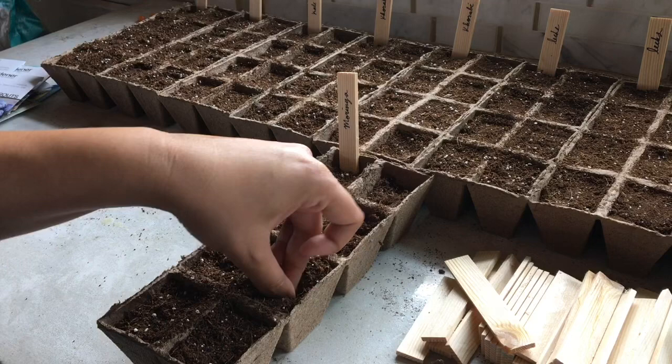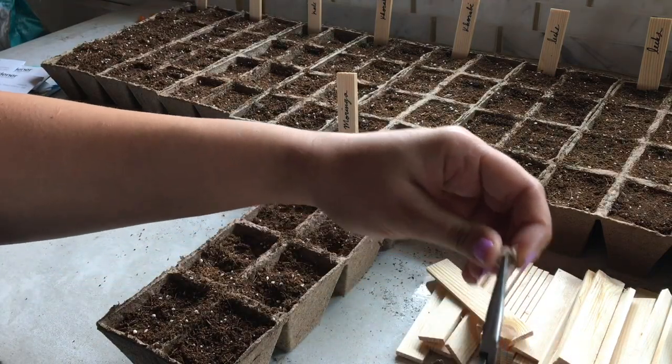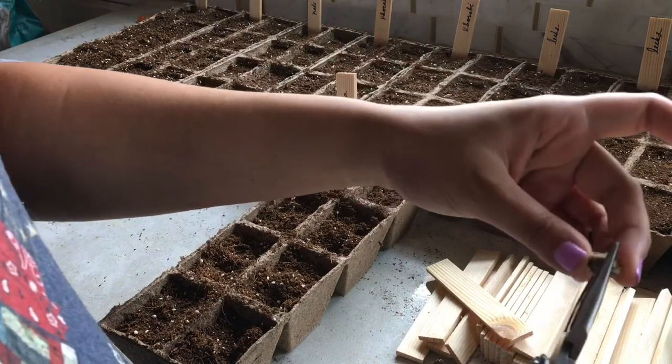However, I've eaten some of the seeds and they are really gross. They're kind of like eating a whole pack of Sweet'N Low — very sweet with an artificial flavor. It's not very appetizing in my opinion.